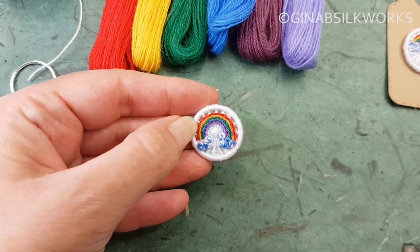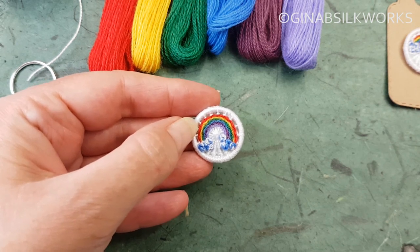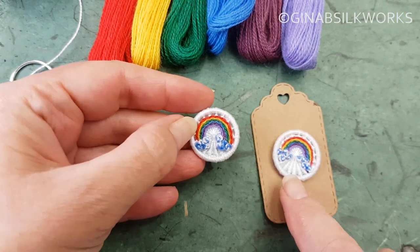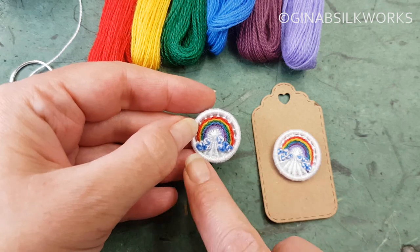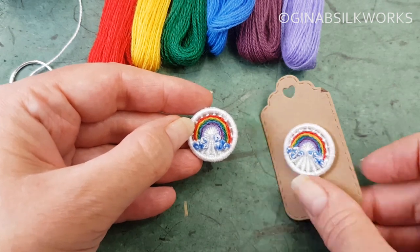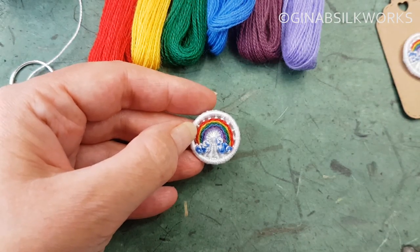And there we have it — one Dorset rainbow button. Of course, depending on how you choose to do this you could have more or less for the actual rainbow. You could also, of course, do the whole thing on a blue sky if you wish. It's entirely up to you.